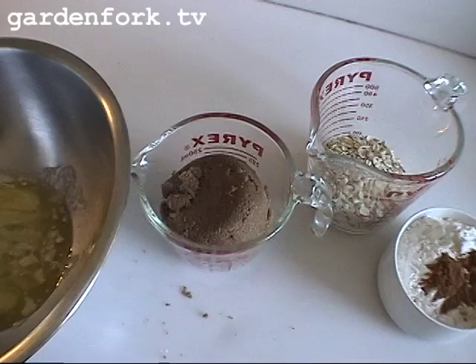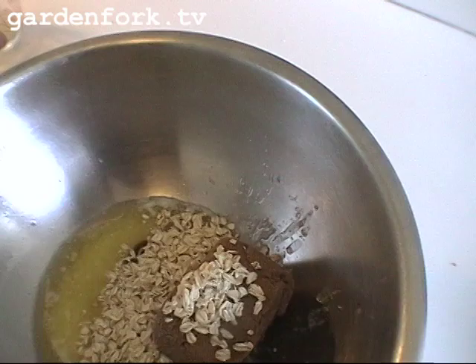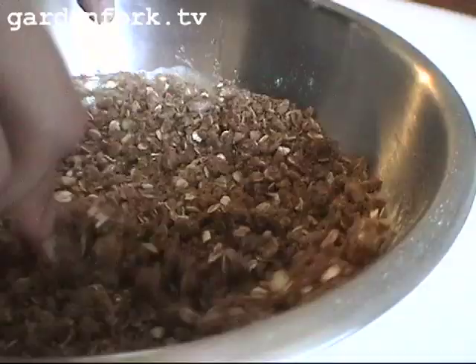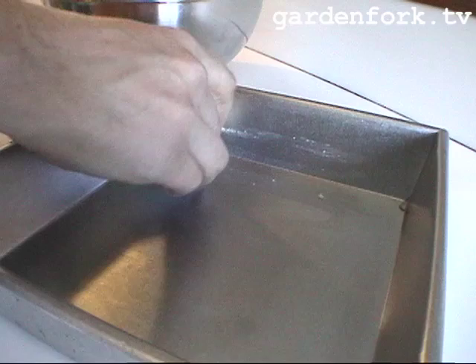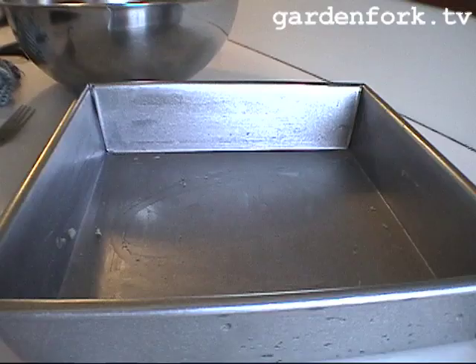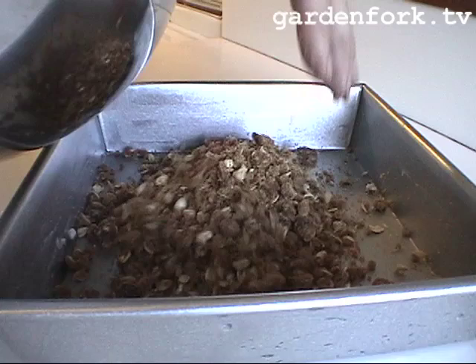We have one stick of melted butter, one cup of brown sugar, three-quarters of a cup of oats, one cup of flour, and one teaspoon of cinnamon. I use this tool called a fork — it works really well. We've got an eight-inch square baking dish and we're going to butter it. We're going to take half of our oatmeal, brown sugar, butter, flour, and cinnamon mixture and put that in the bottom, pressing it down.